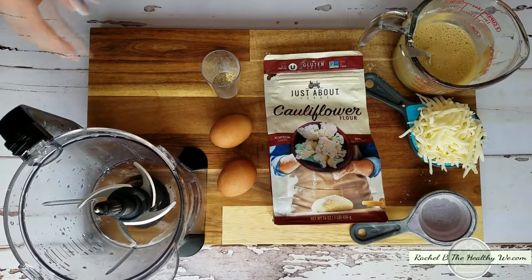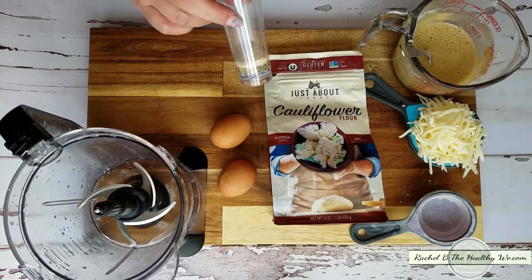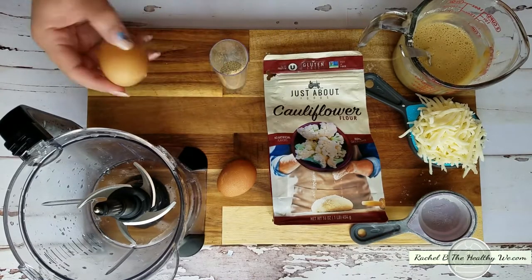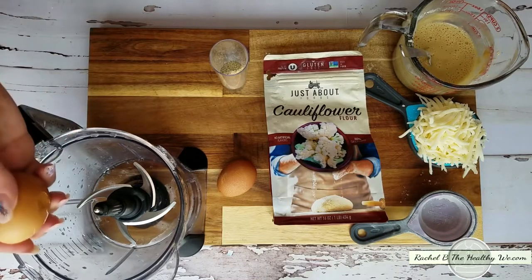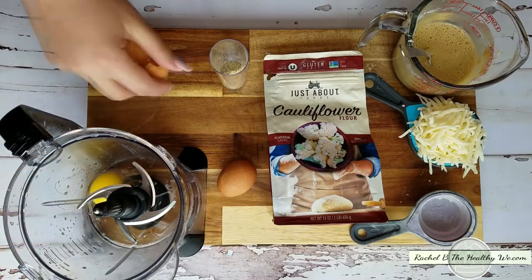Then we're just going to crack our eggs and add our seasonings. I'm using salt, Italian seasoning, and garlic to flavor mine, because without it I feel like it does have a veggie flavor — you know, it's a veggie crust.